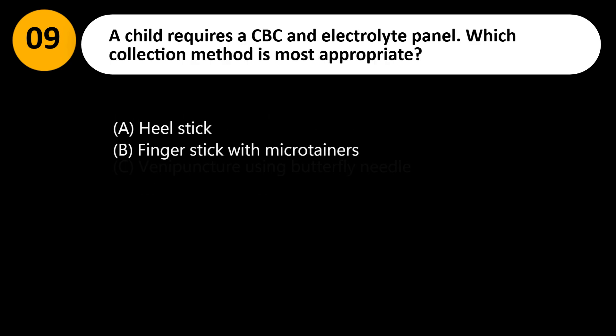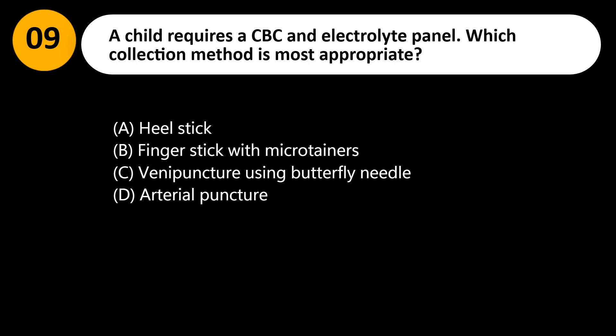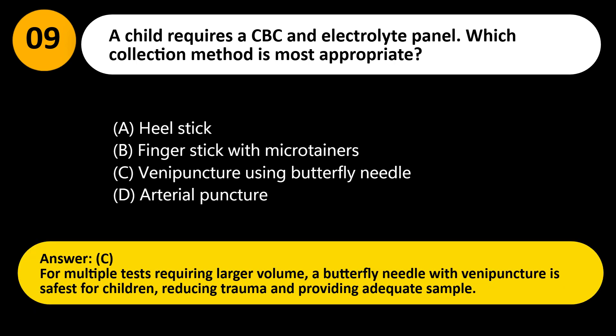A child requires a CBC and electrolyte panel. Which collection method is most appropriate? A. Heel stick. B. Finger stick with microtainers. C. Venipuncture using butterfly needle. D. Arterial puncture. Answer: C. For multiple tests requiring larger volume, a butterfly needle with venipuncture is safest for children, reducing trauma and providing adequate sample.